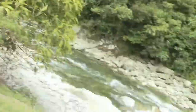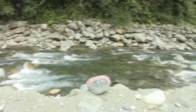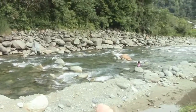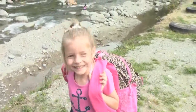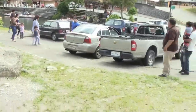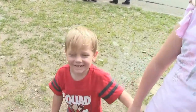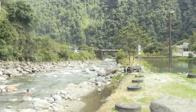We just got out here to Río Verde, or Green River, and it really is a very pretty river, as you can see. Hi Rosie! Hi Daddy! Beautiful day.